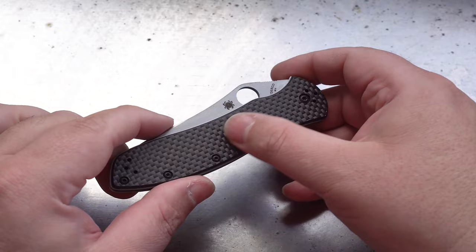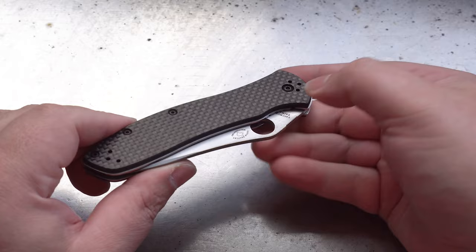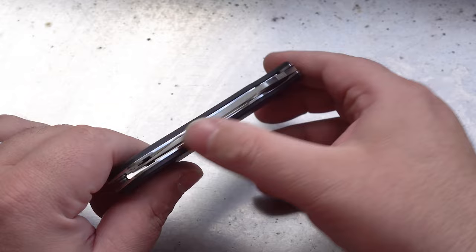Right off the bat it's really hard not to notice these gorgeous carbon fiber scales. I have a lot of carbon fiber in my house and garage — everything from guitars to motorcycle parts — and I've never quite felt carbon fiber that feels this way before, and it looks great too.